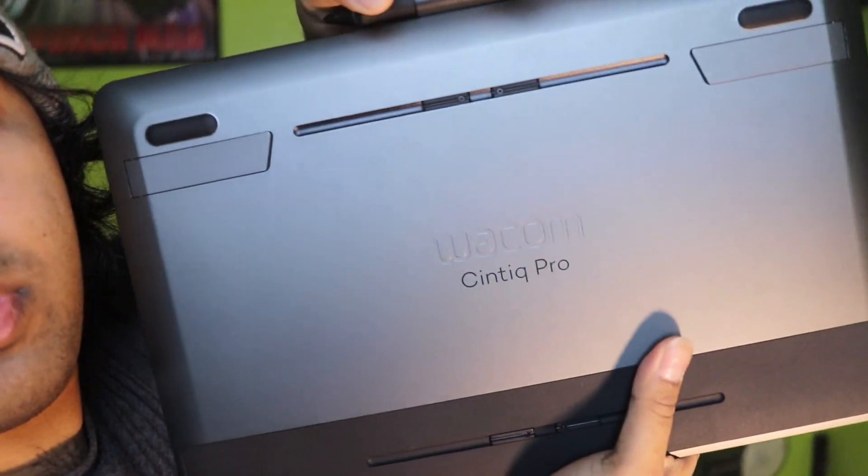What is good guys and girls of YouTube, it is your boy Justin Omoe. I am doing good — well, splendid — and in my hand I have a goddamn expensive Wacom Cintiq Pro.